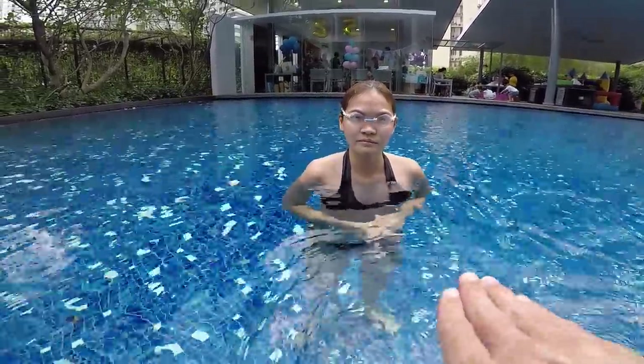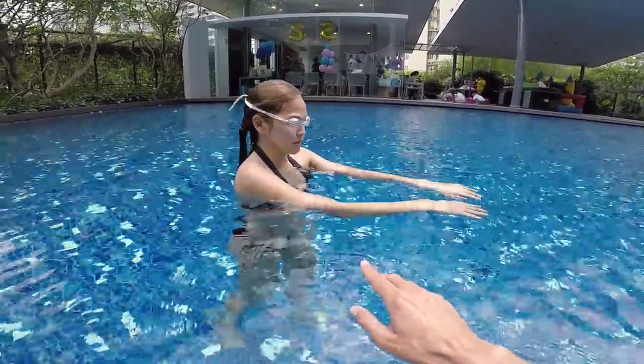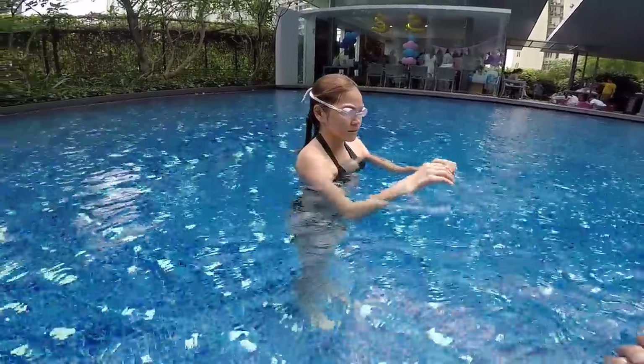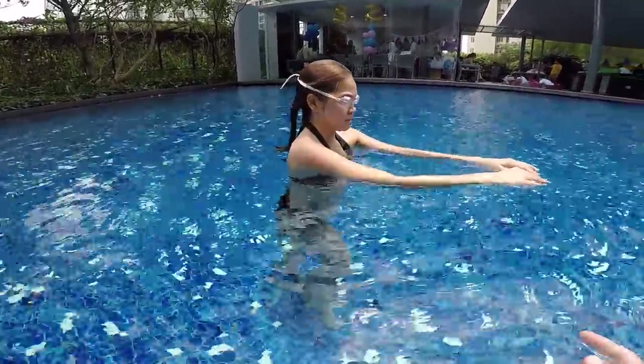So basically when you kick, you want to be horizontal in the water. You kick and stretch. After the stretch, then you pull. Don't kick and pull — kick and stretch, and then pull after the stretch.